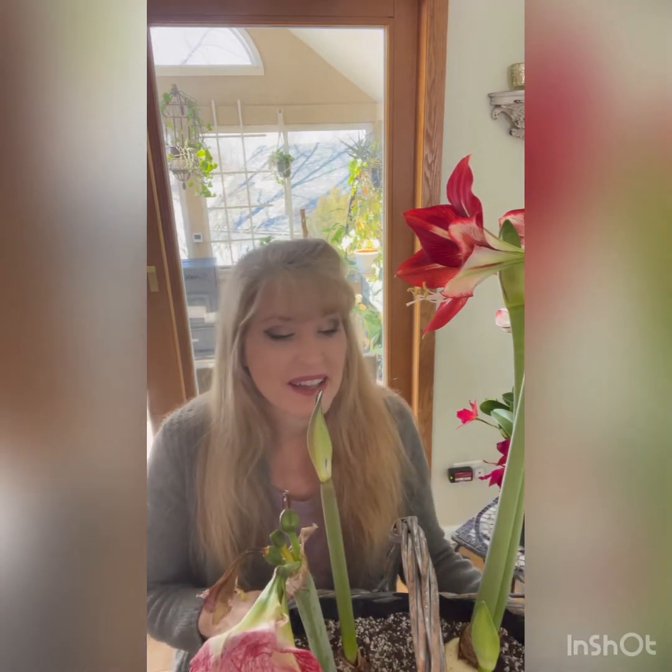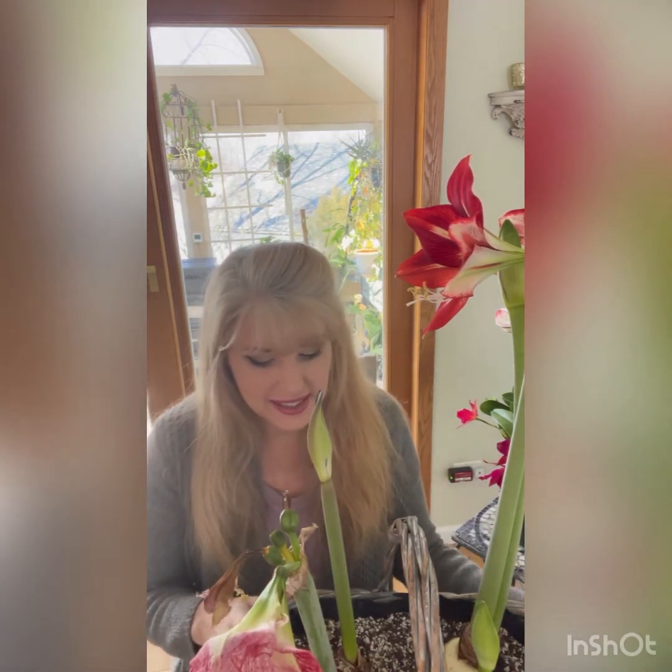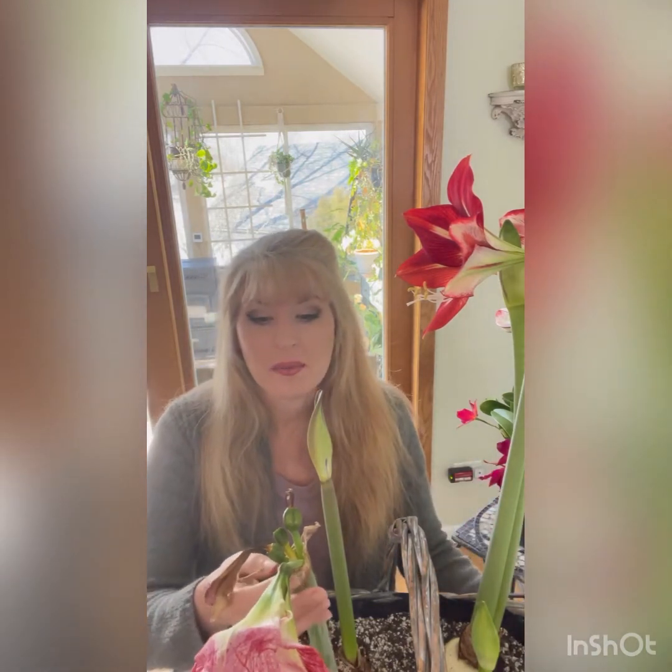I actually picked these up on sale and I was really glad that I did. I just popped them all together into some soil in a basket to see how they would do, and they're all blooming at different times, which is really cool. This one is called Spotted Queen — she's really beautiful and she's on her way out.